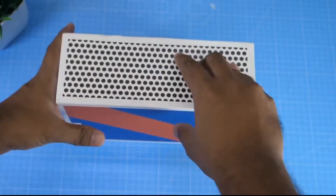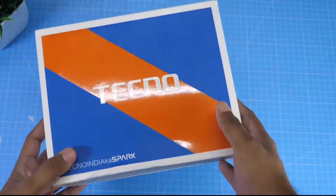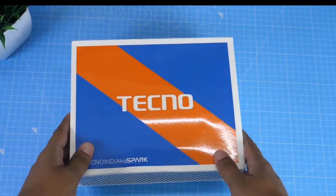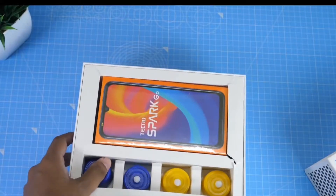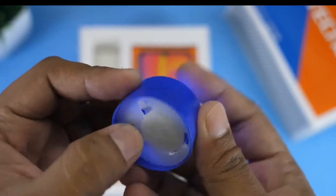Hello friends, this is Spark Go and we will unbox the device. This is an unboxing video — I will show you all the specifications and a hands-on review. You will find this is a budget device. Let's open the box. That is the Tecno Spark Go.